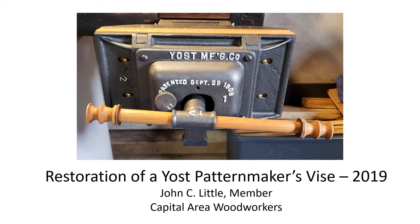This PowerPoint presentation was prepared for the Capital Area Woodworkers in June of 2020 and documents my 2019 restoration of a Yost pattern makers vice.